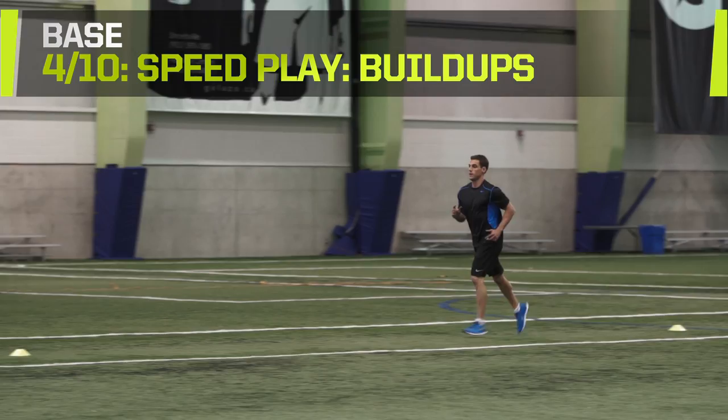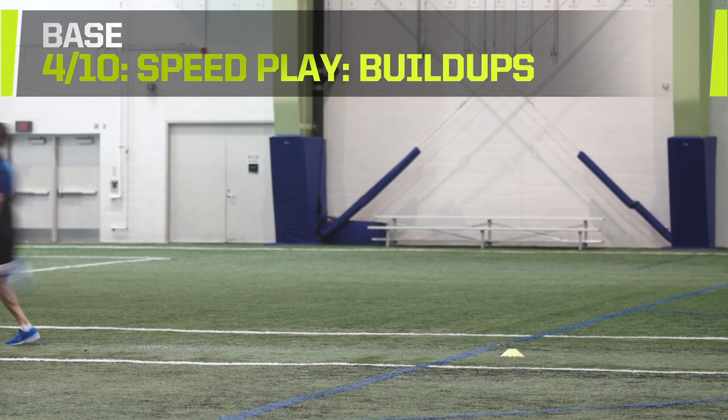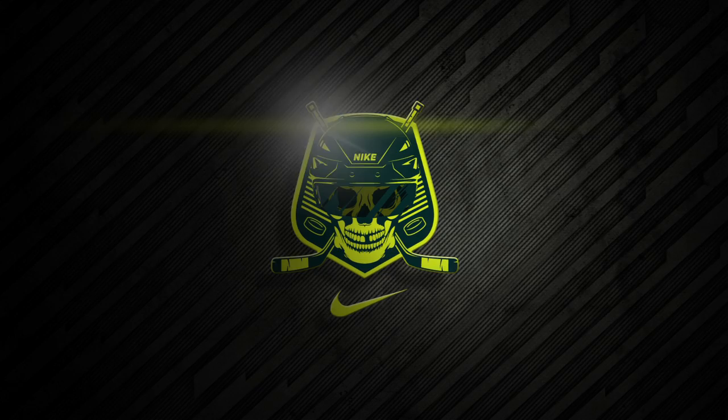Jog back to your starting position. Complete three runs. Remember to keep your knees high with your arms and shoulders relaxed. To increase the intensity, run against a teammate or time yourself and try to beat your best time.